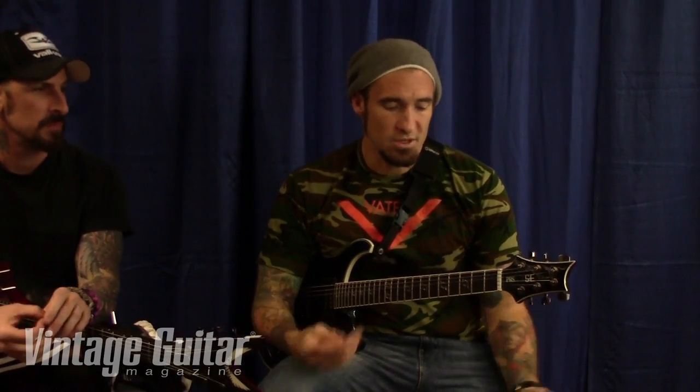I told them going into it that we're a blue collar band. I don't want you to have to be a doctor or lawyer to buy a guitar. A lot of the clientele for PRS are people that have a lot of extra income. For these, we want people to be able to afford them — the younger kids and the older people — but still not losing so much quality.